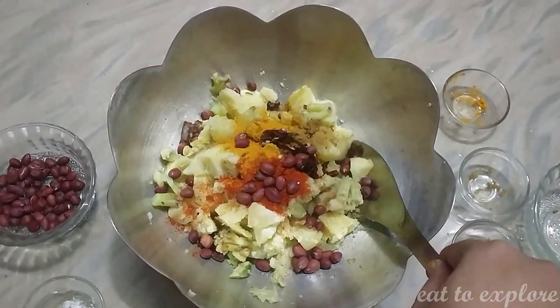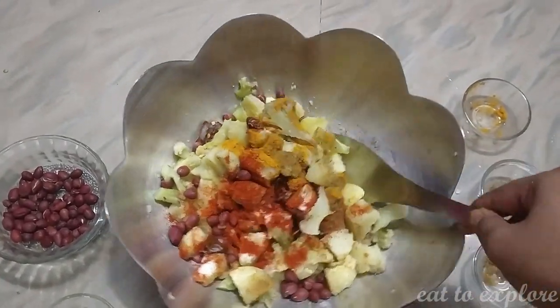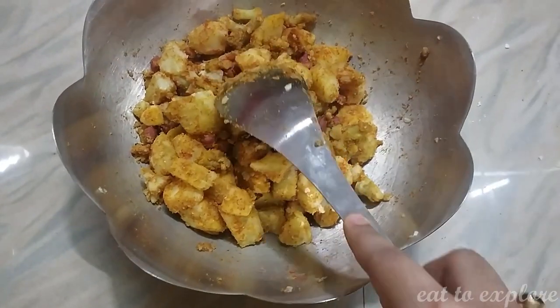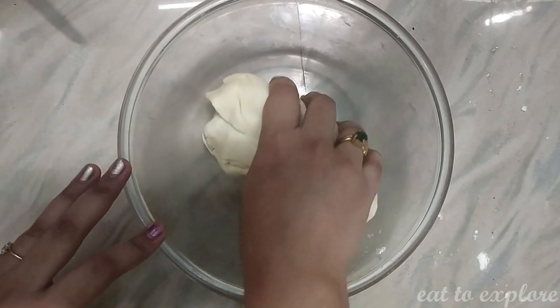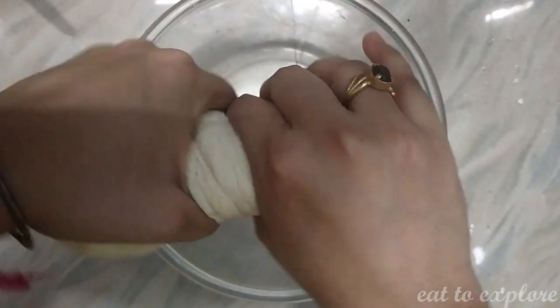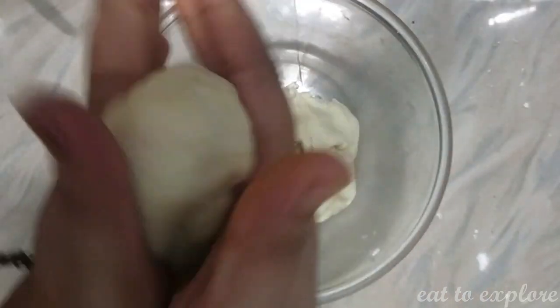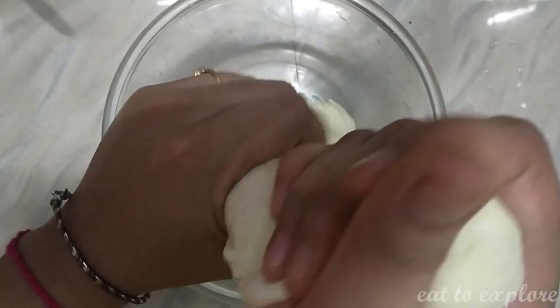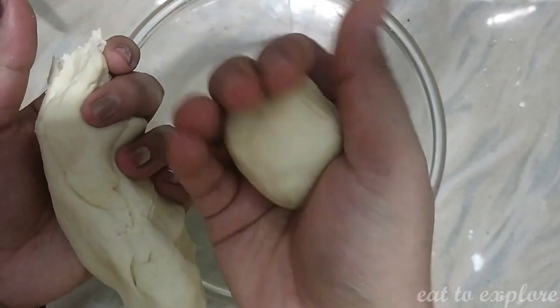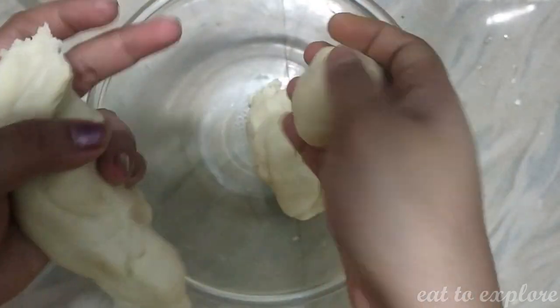We will mix it up. It didn't change, the six percent. Let's do it. We will mix it up, we are doing all you need to mix it up. We are going to mix it up.